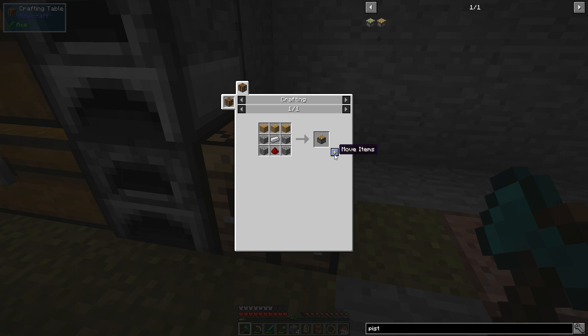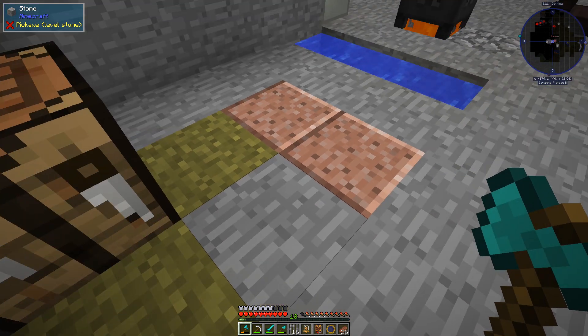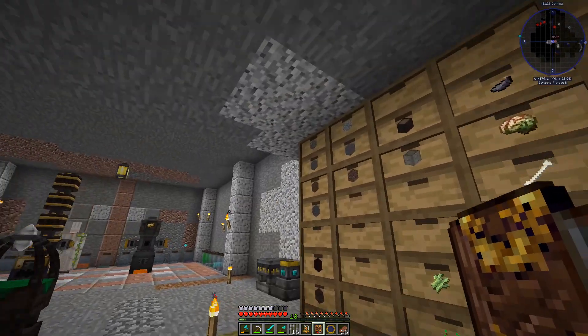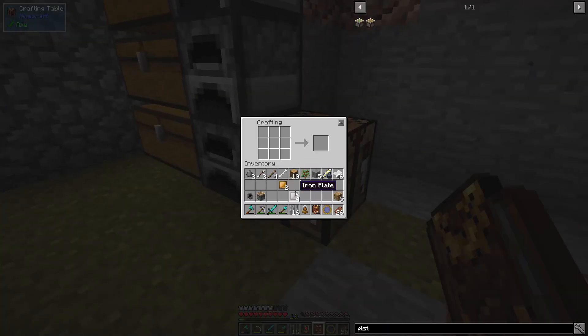We can make one piston like this — crank that guy out quick. We also need a cauldron, just a vanilla cauldron, nothing too fancy. Then we need an anvil and a stone table. A stone table is pretty simple — let's convert these guys like this and go like that. Yep, stone table done.